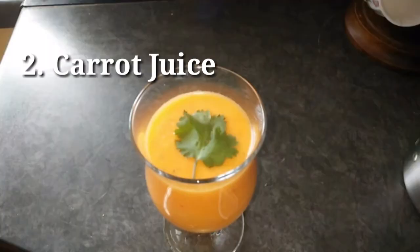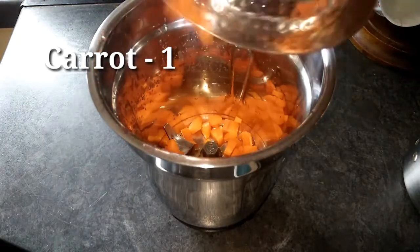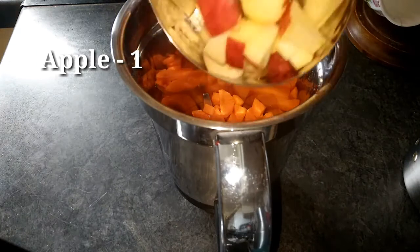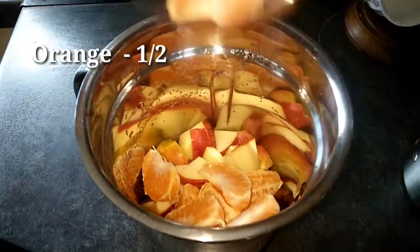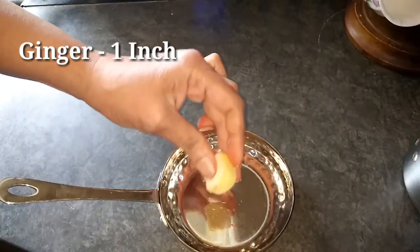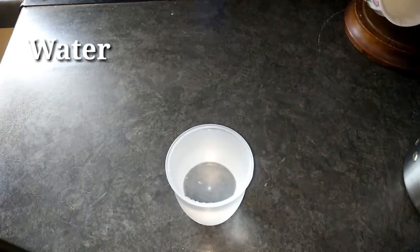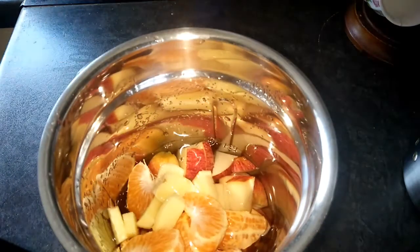Now, the carrot juice is ready for health. Add 1 apple, 1 half orange, 1 inch ginger piece, and 1 cup of water. Now we will blend.